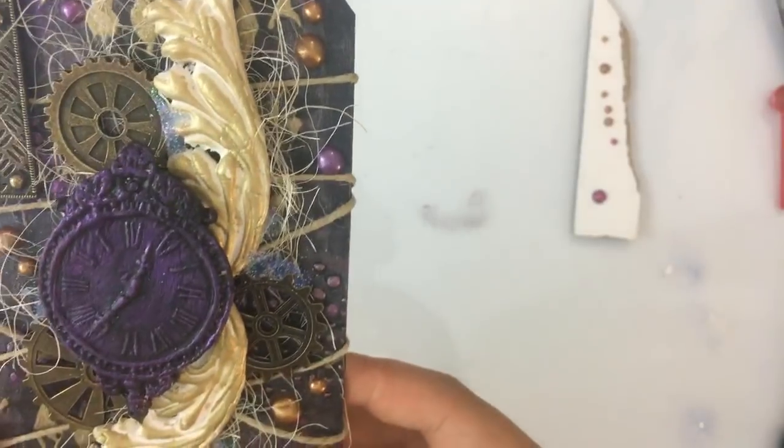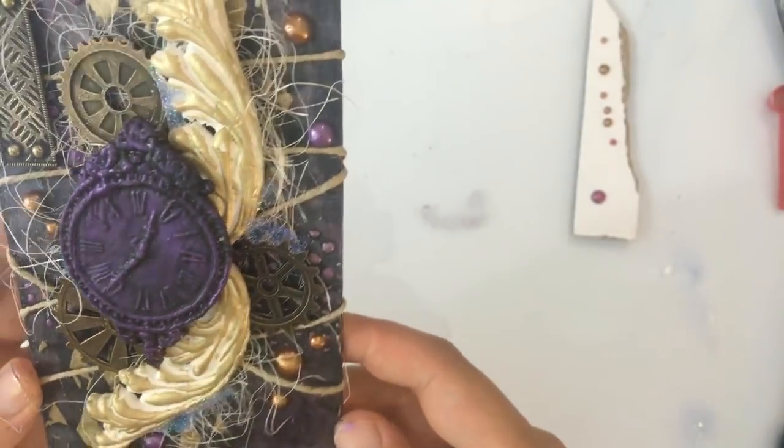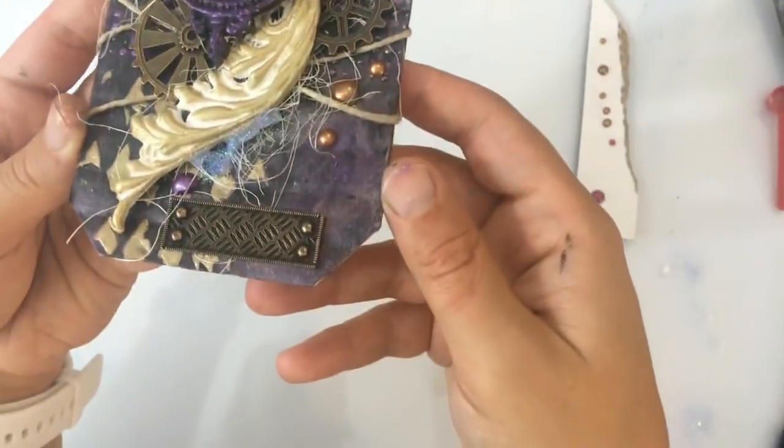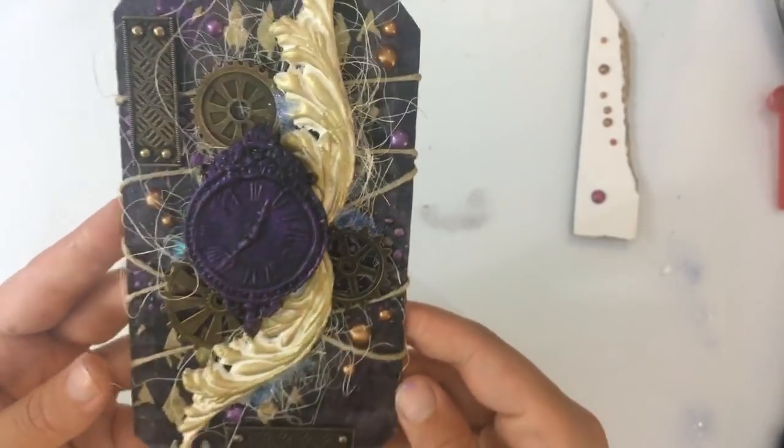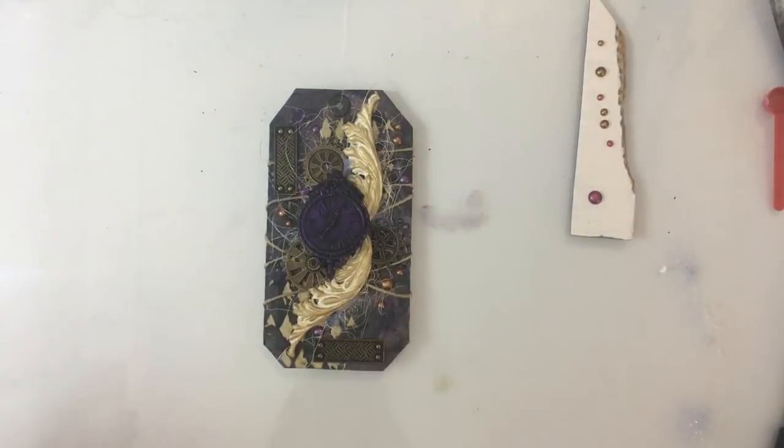Oogjes kan je ook echt superleuk maken Monique, echt prima. Nou, dit is hem weer dames — met glitters, alles helemaal, de hele mikmak, alles wat ik leuk vind. De mallen van Prima, en de Midform Castings, en de icing paste, en het is weer een groot feest. Goed — ik wil jullie in ieder geval hartelijk bedanken voor het kijken.